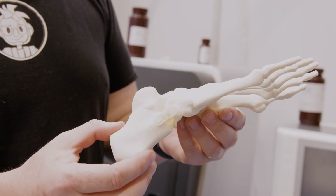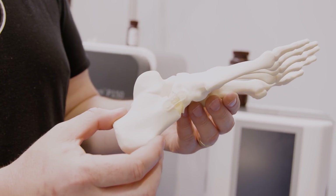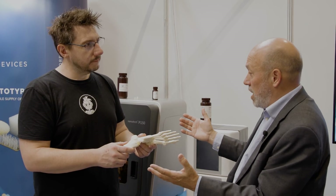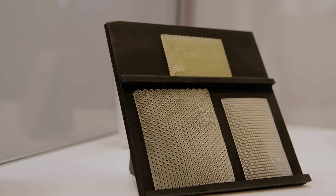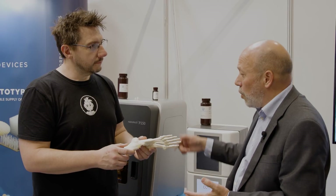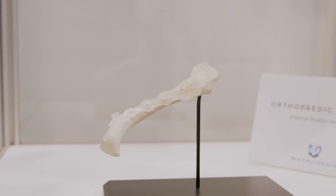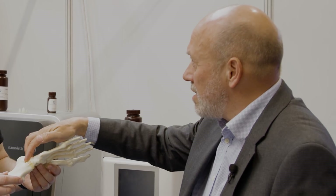You 3D print it and then post-cure it, and that fully cured material can either be soft and squishy or hard and rigid. The stronger rigid materials will withstand around 300 kilograms on roughly an inch-diameter sample — you could drive your car over these pieces and they'd be undamaged.